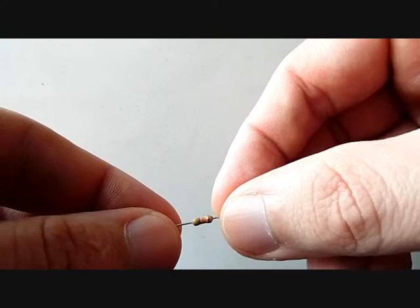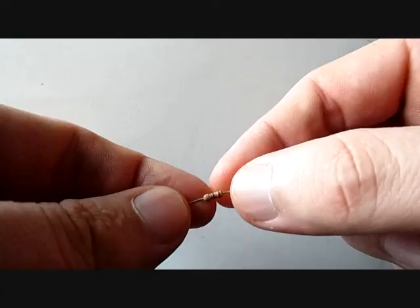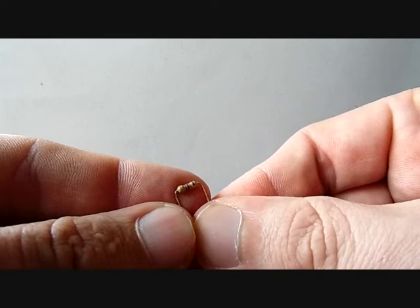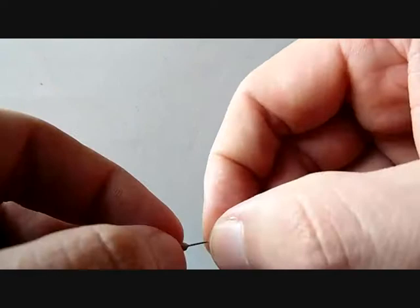Now let's prepare the parts for the transmitter. Let's start with the 47k resistor — just bend both wires at a 90 degree angle. This is the finished resistor. Now we take one of the 470 ohm resistors and do the same thing as we did with the 47k.